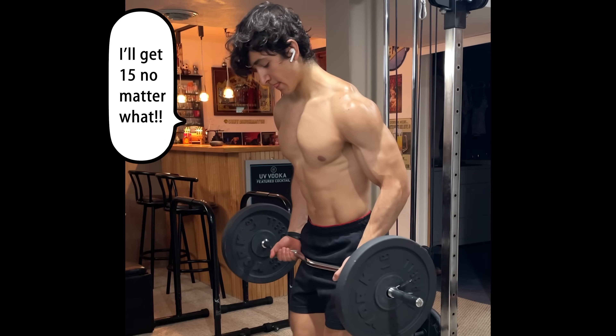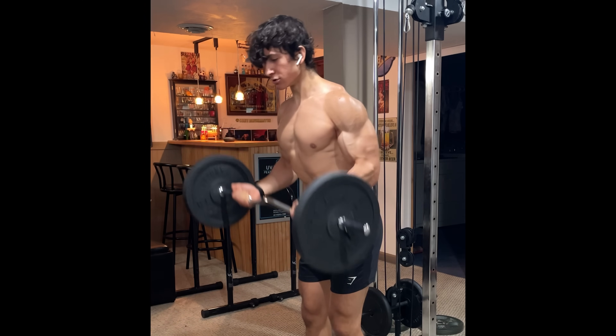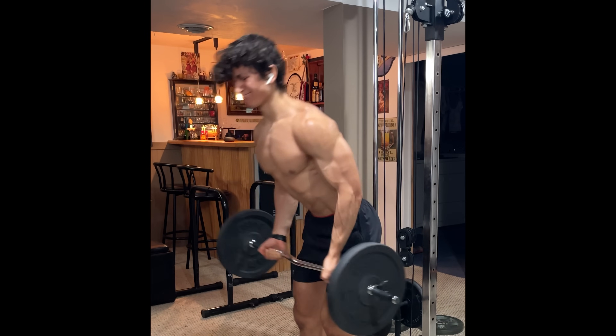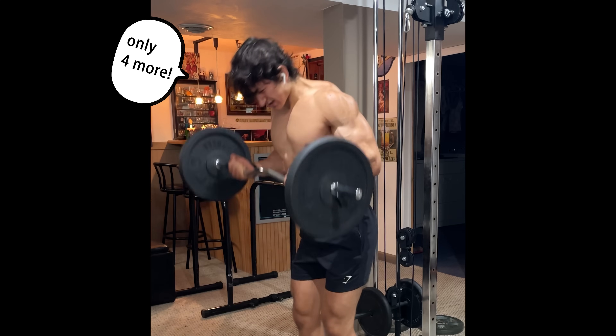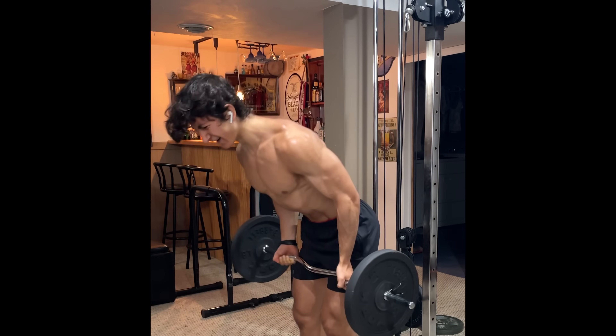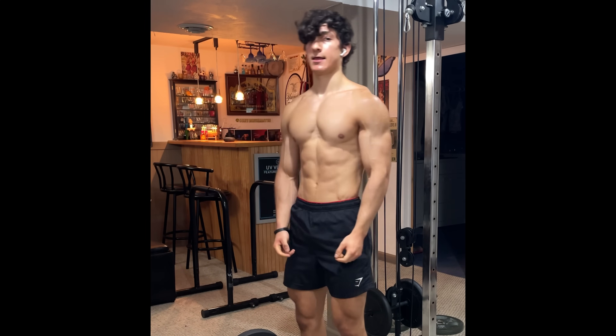Going into your set with a rep target already in mind is a recipe for disaster. That's because when the weight starts to feel heavy and you inevitably start to slow down midway through, instead of letting your muscles fail, you then start to use momentum, less range of motion, body English, and improper technique in order to push through the last few reps and reach your goal.